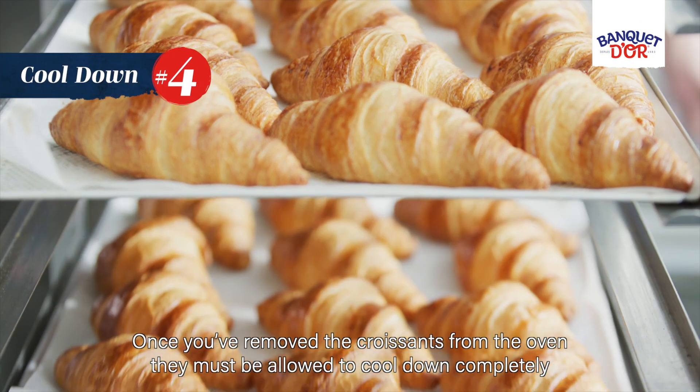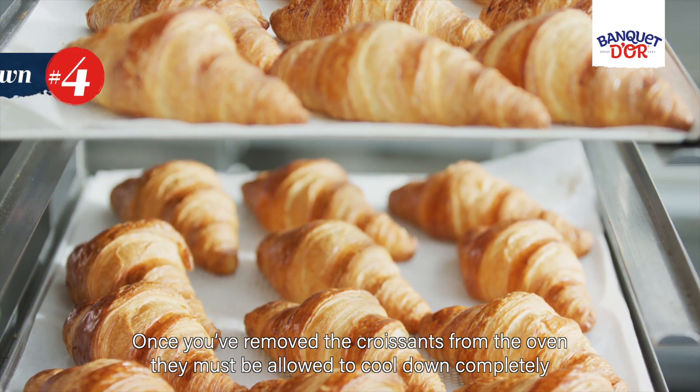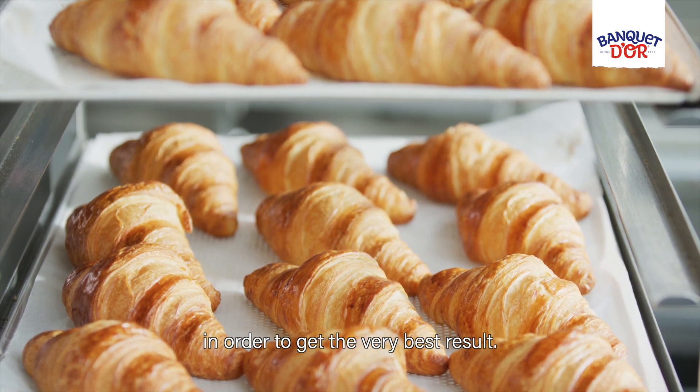Once you have removed the croissants from the oven, they must be allowed to cool down completely in order to get the very best result.